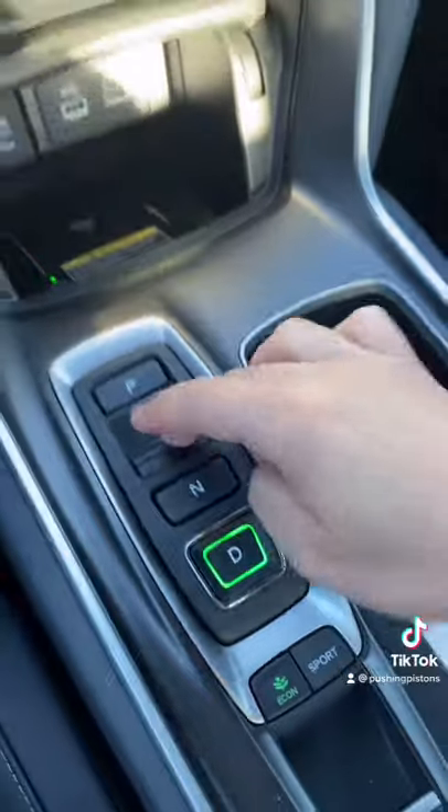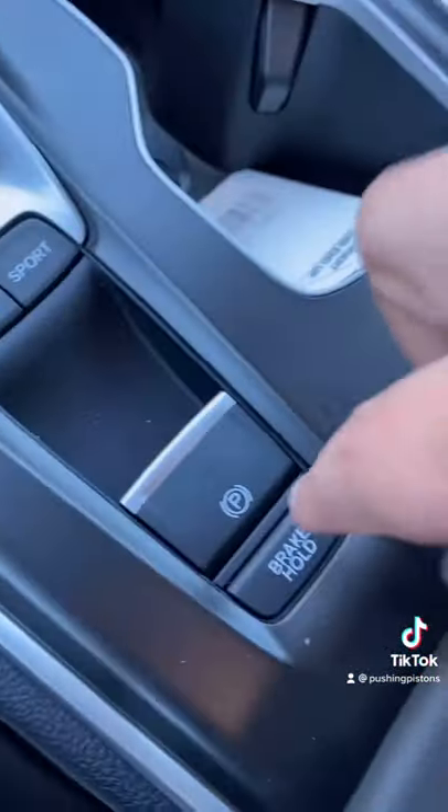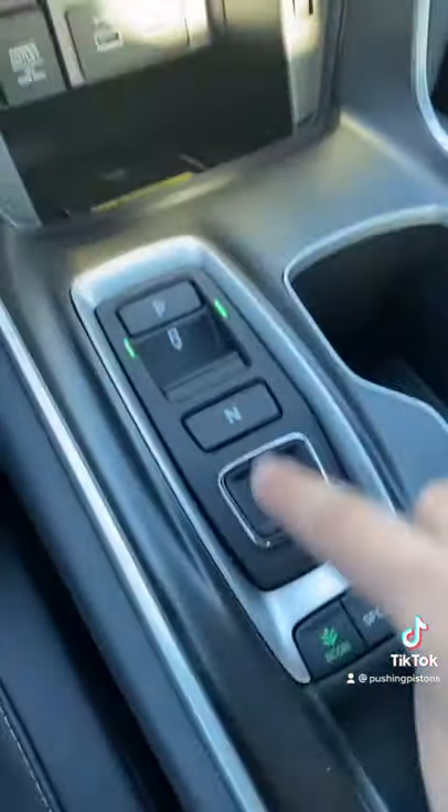Currently off the brakes with drive engaged, if I switch to reverse, it'll still keep the brakes applied. Once I touch either the brakes or the gas, it will move the car in reverse and it no longer engages the brake hold. That only applies when you're in drive.